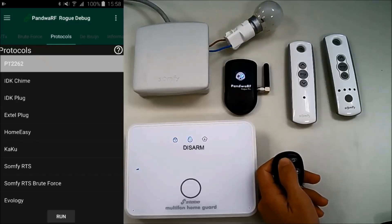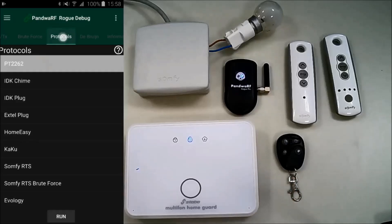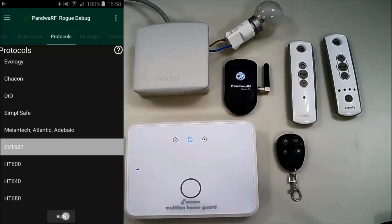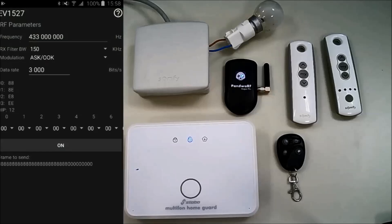But the Pandwarf ROG Pro can do the same if you know which protocol or encoder the alarm model is already using. In our example, we know that the Multiphon uses the EV1527 encoder, so go to the protocol page in the app and choose this encoder. You can see the app is displaying a specific page, which we will now explain.